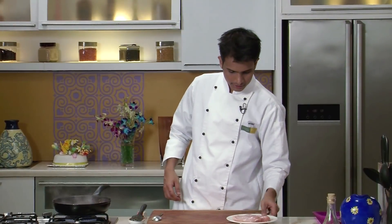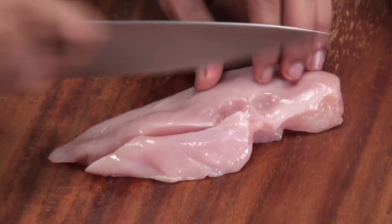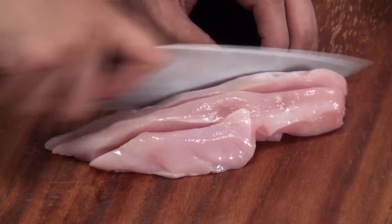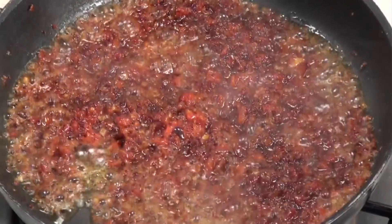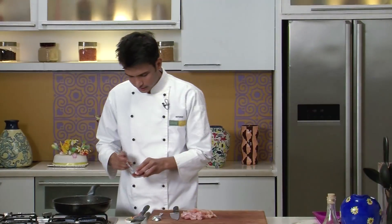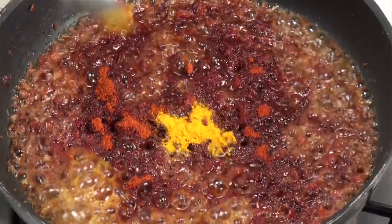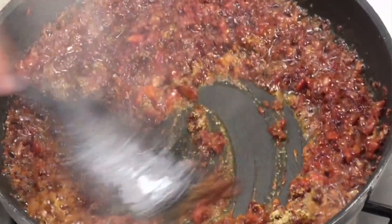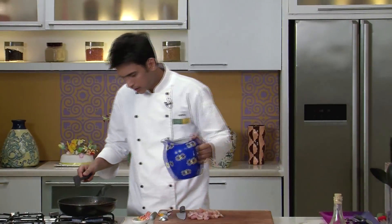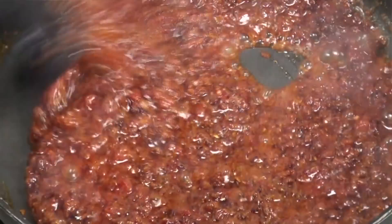In the meantime I'm going to cut the chicken breast into small pieces. Now the tomatoes have nicely sautéed. I'm going to add the powder masalas — some red chilli powder, turmeric powder, and coriander powder. Give it a nice mix. With this I'm going to add a little water and saute this till all the masalas are nicely cooked.